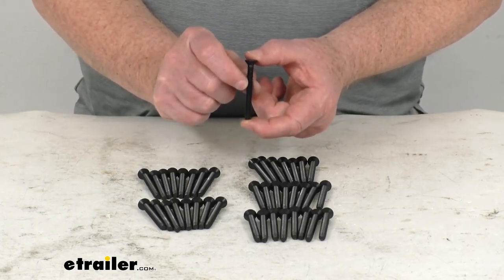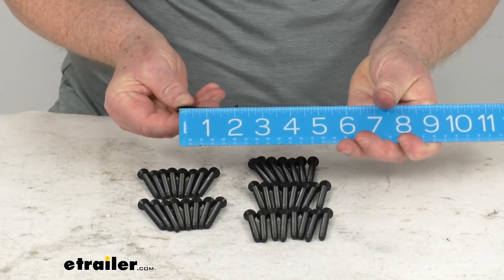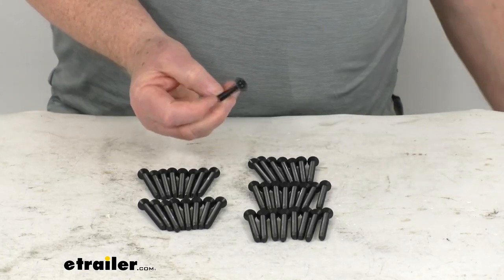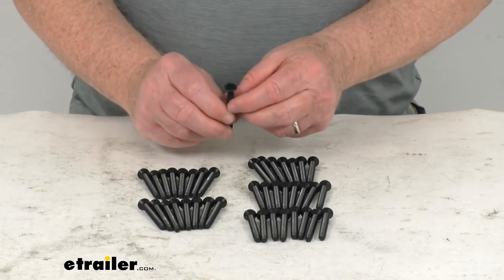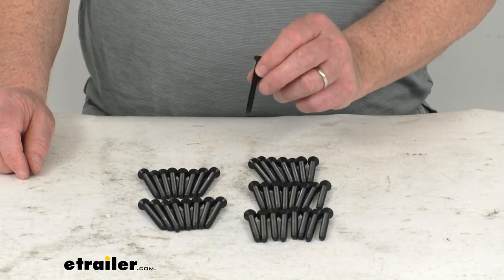The diameter on this is a quarter of an inch. The overall length, from one end to the other, is right at 2 1/4 inches. It is 21 threads per inch, with a Type F point, and it requires a 7/32-inch diameter pilot hole for installation.